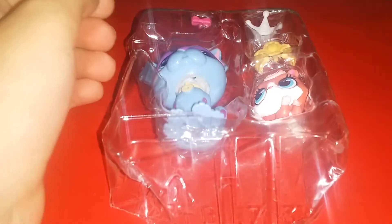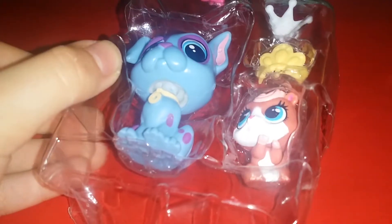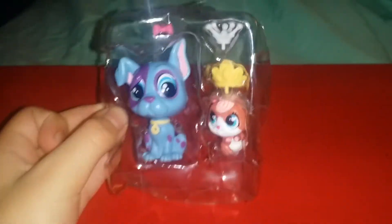Hey guys, what's up? It's me, Natalia Archie, and today we are going to be unboxing these two Littlest Pet Shots. They don't fit in the camera, but here they are. So I have a new thing right now — I'm just using my bed, so yeah. Let's get started.